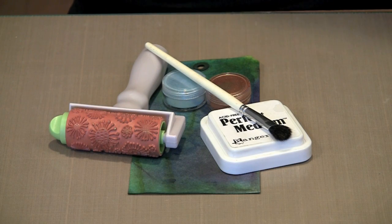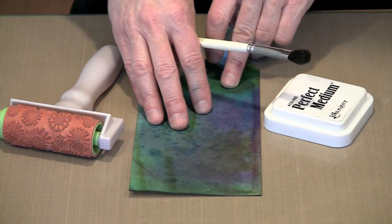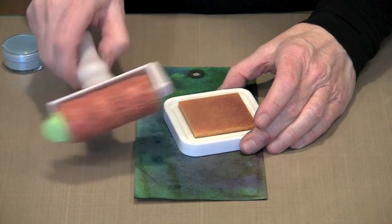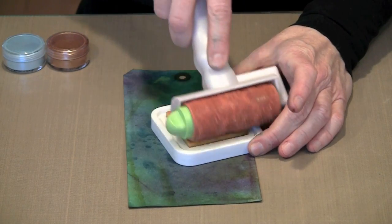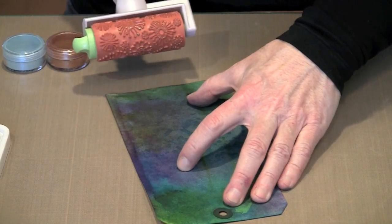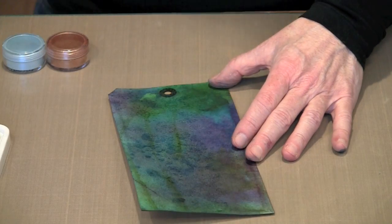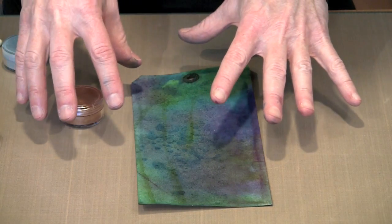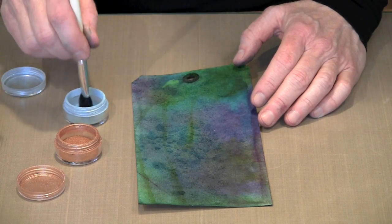Another way to add light designs to a dark card is by using Perfect Pearls. If you haven't seen me create backgrounds on tags like this, there will be a segment at the end of this video showing how I do it. I'm going to work with Ranger's Perfect Medium and this really cool roller that Inkadinkadoo makes. I'm going to roll this on the Perfect Medium pad until the whole roller is well covered, because the Perfect Medium is what's going to adhere the Perfect Pearls powder to this tag. I'll roll from one end to the other, then use some Turquoise Perfect Pearls and Perfect Bronze.